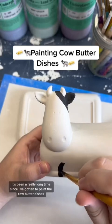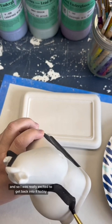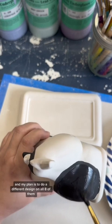It's been a really long time since I've gotten to paint the cow butter dishes, so I was really excited to get back into it today. I have eight of them cast right now, and my plan is to do a different design on all eight of them.